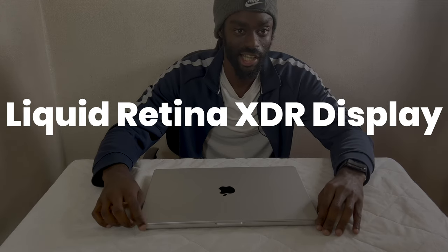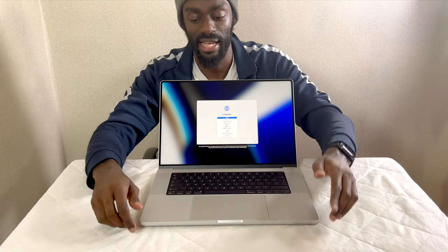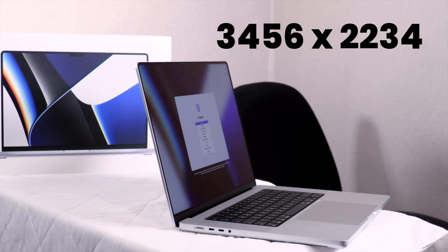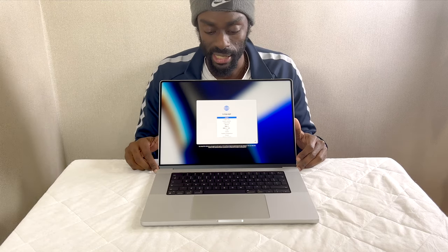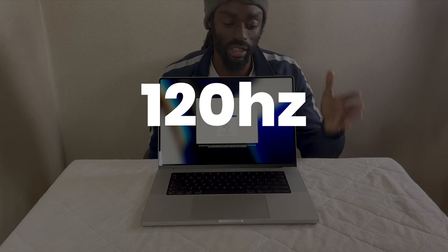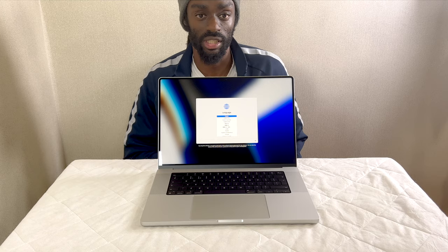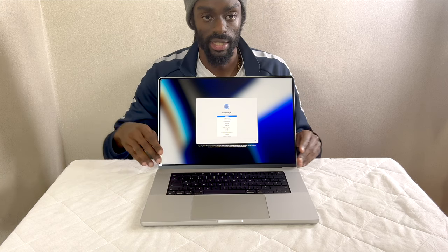The display is a Liquid Retina XDR display, 16.2 inches diagonal. It's essentially Apple's greatest and latest screen — quite similar to the external XDR displays — with a resolution of 3,456 by 2,234. One feature I'm really pleased has come to the MacBook Pro — I have it on my iPhone 13 — is the ProMotion technology, which means it has an adaptive refresh screen rate of 120Hz. Once you go ProMotion, there's no going back. Every other screen looks subpar — everything looks very smooth when you're moving icons and windows across the screen.